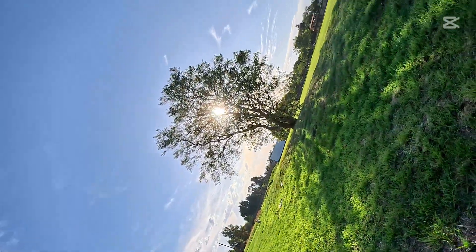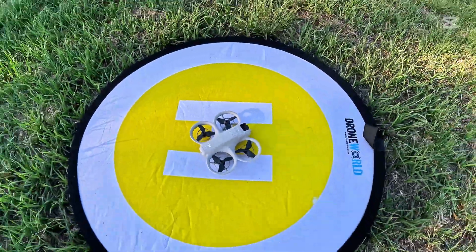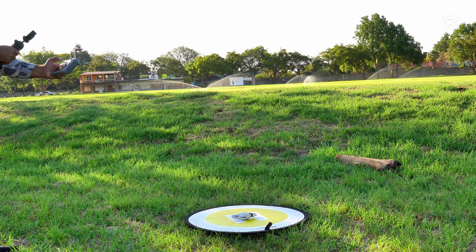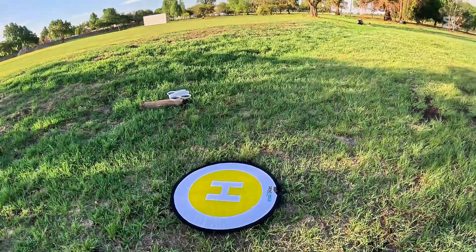Alright, the second attempt. Now I will take off the drone from the landing pad and wait for the home point to update. When the home point is updated I will proceed and let's see how accurate it is when it lands back on the landing pad. The drone is in the middle again — I'll take off now and wait for the home point to update. There — my home point is updated. Let's send this drone again.